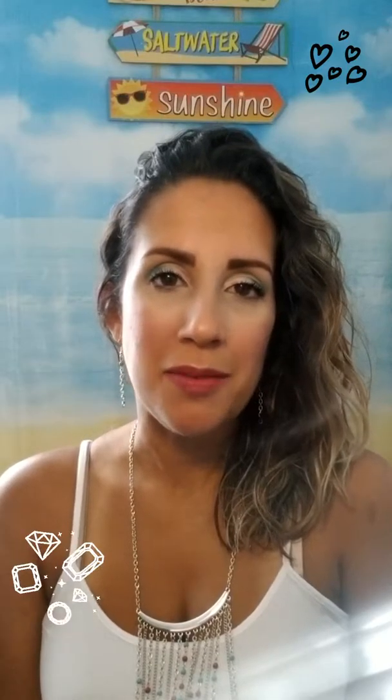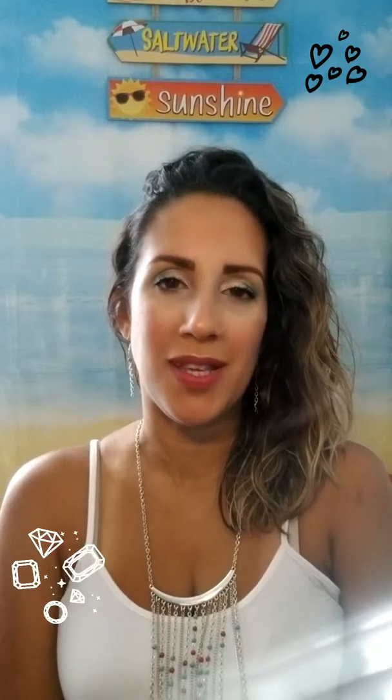Hi everyone and welcome to Ed Training, also known as Elite Diamond Divas Training. I'm Leigh Amzi and I'm team lead for Elite Diamond Divas, also owner of Ohana Boutique.